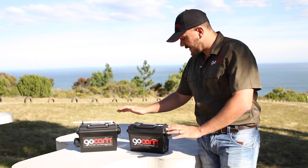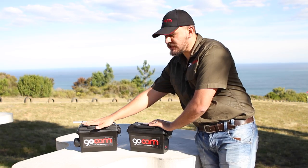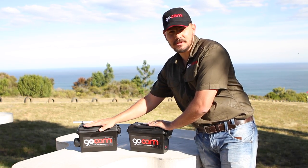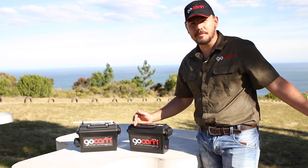What we have here is the actual GoCam booster and your GoCam base unit. The base unit will take anything from 0 to 300 meters. If you want to shoot further than 300 meters, you get your GoCam booster. The booster will take you from 300 meters up to 2 kilometers.